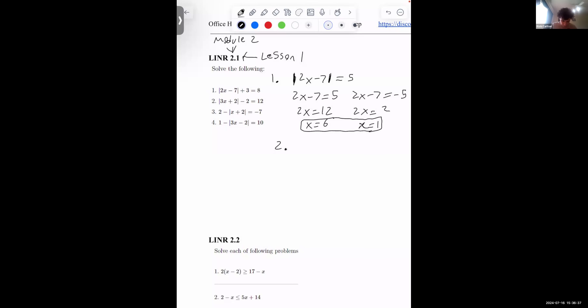I'll do number 3 — it's a little more interesting, it looks a little different. Number 3: we have 2 minus the absolute value of x plus 2 equals negative 7.